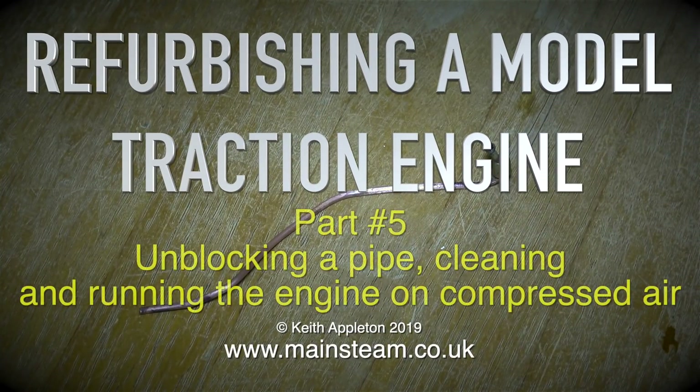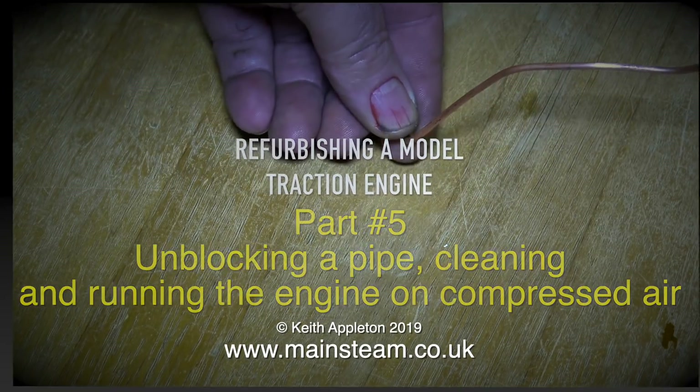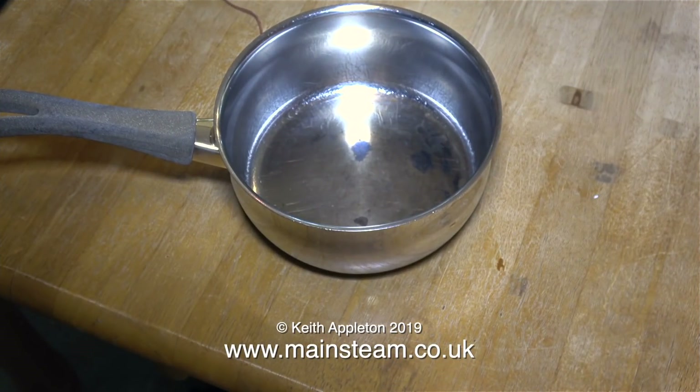Refurbishing a Model Traction Engine, Part 5: unblocking a pipe, cleaning and running the engine on compressed air. This is the water gauge blow-down pipe and it's blocked.